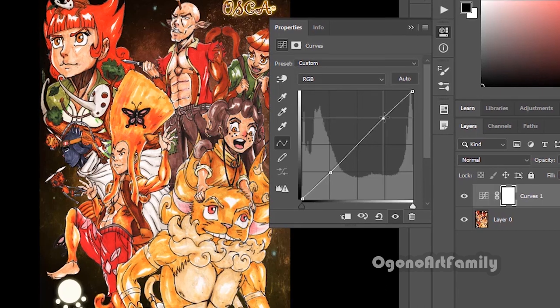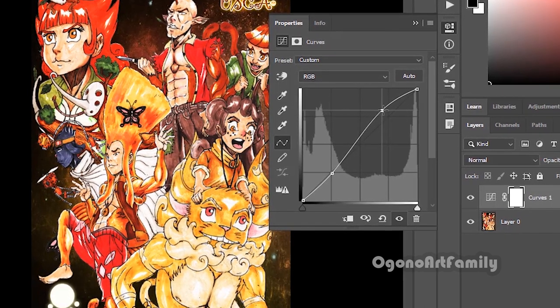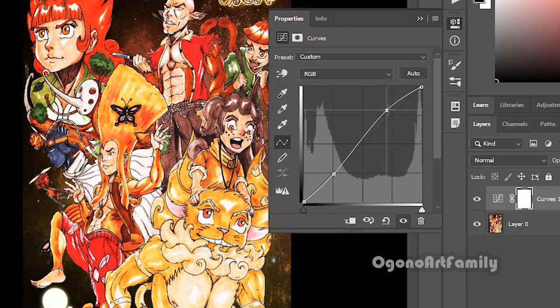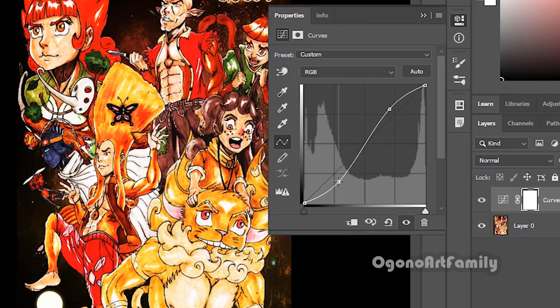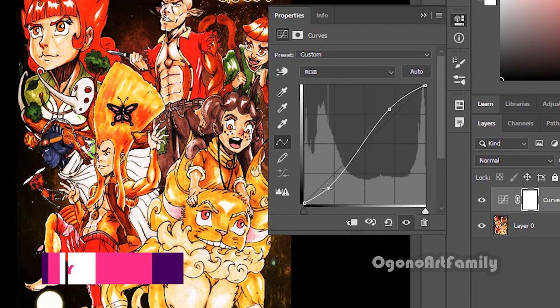I'm going to move this marker up — this controls the lighting. And I'm going to move this marker down — this will control the darkness. If I want to control the darkness even more, I can make it a little bit more darker by bringing it down. This gives me a lot more control compared to just the brightness and contrast.